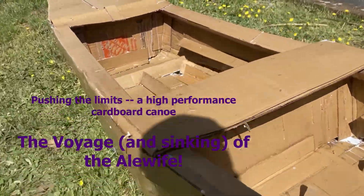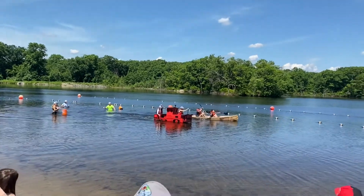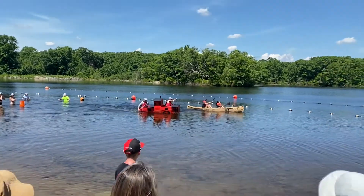Hi everyone! In this episode what we're going to do is take a look at how to build a cardboard canoe and hopefully not sink in the lake. Hope you enjoy!